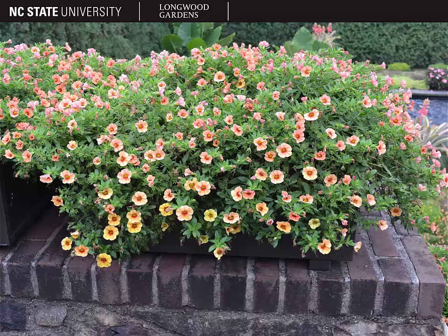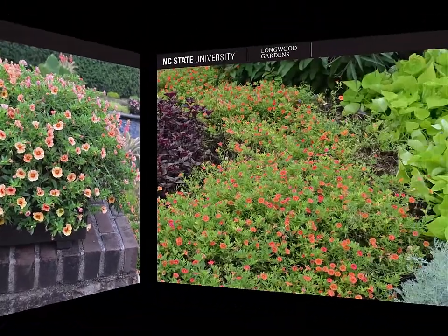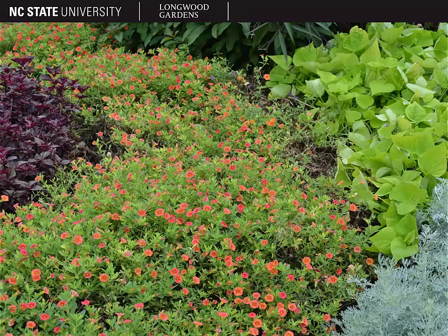Calibrachoa is one that's very easily confused with petunia, but Calibrachoa usually tends to be lower growing than petunia, so that's one of the differences. Here you can see what it looks like in the garden. You'll notice also that Calibrachoa is typically in the carotenoid pigments, so reds, oranges, and yellows.